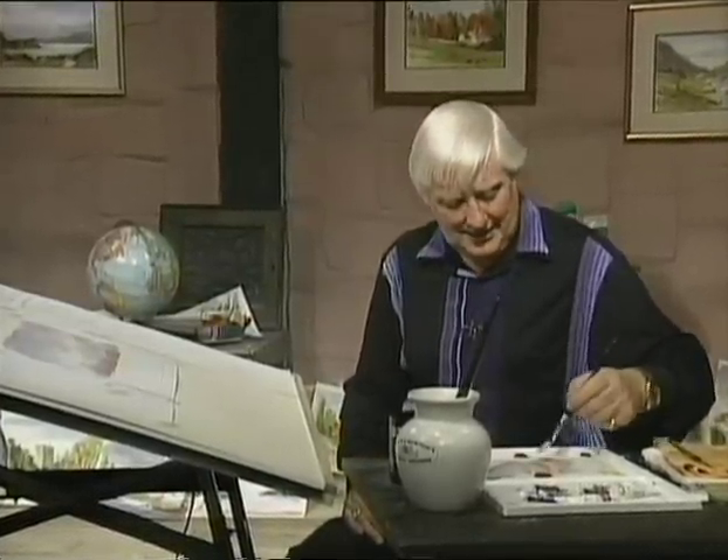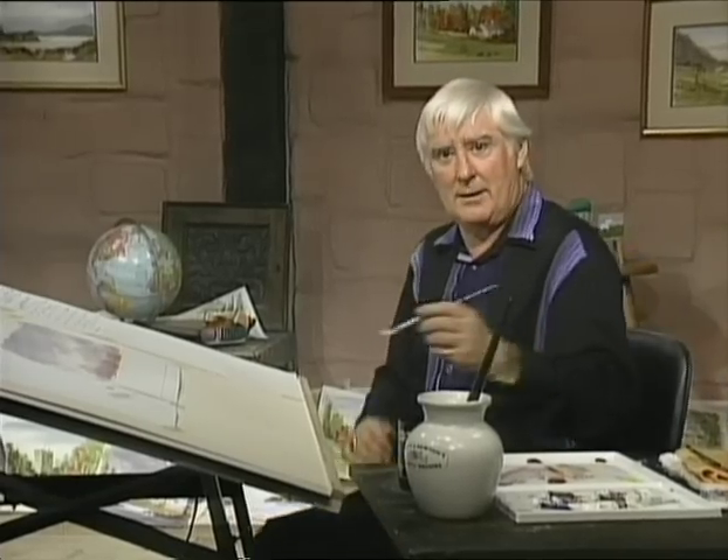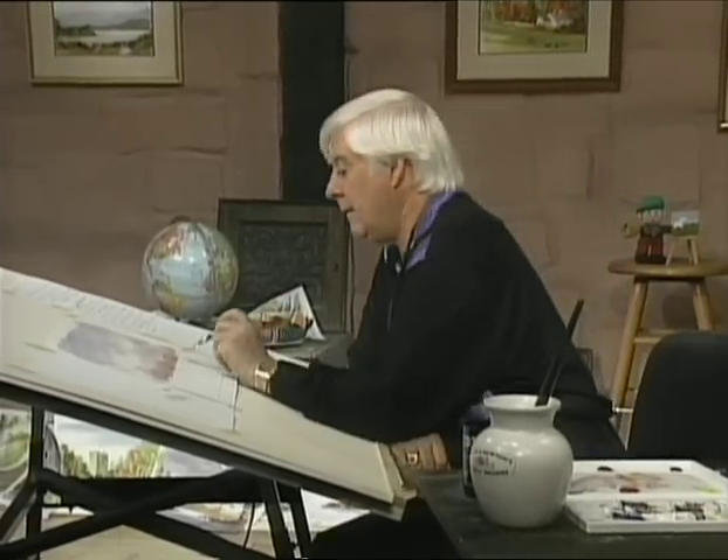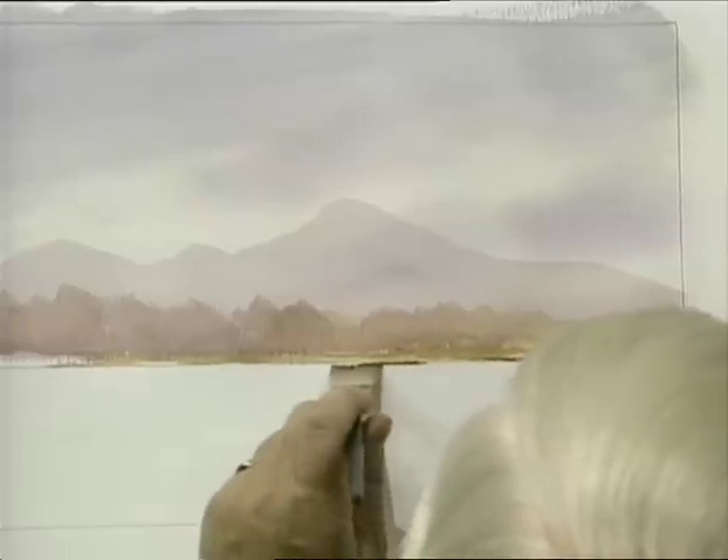When you think about it, somebody actually measured all the way from the North Pole and from the equator. Imagine if it was only a two-yard tape! I've just tipped in ever so lightly with some burnt umber, and it gives us the effect — if we close our eyes a bit — that you've got a nice riverbank.